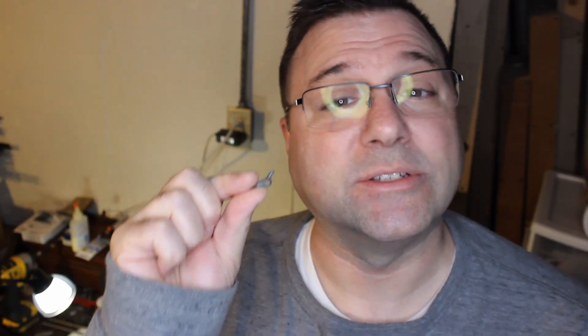So today we're going to be looking at this little part. This is the part that holds the linkage on the side of my 326 Hudson steam engine. And it snapped off.